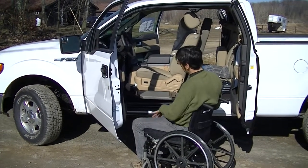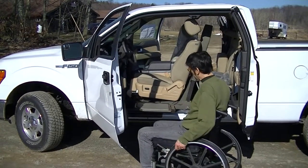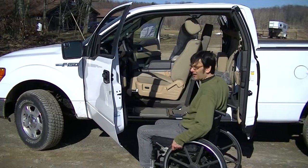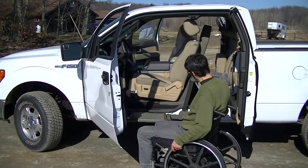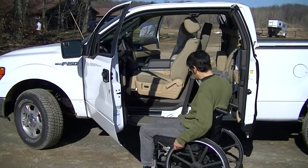Once the seat gets down to a level transfer situation, we transfer onto the seat. We'll be able to adjust the height in order to get the wheelchair in properly. You can see we're well below the rocker panel and we can stop almost anywhere.